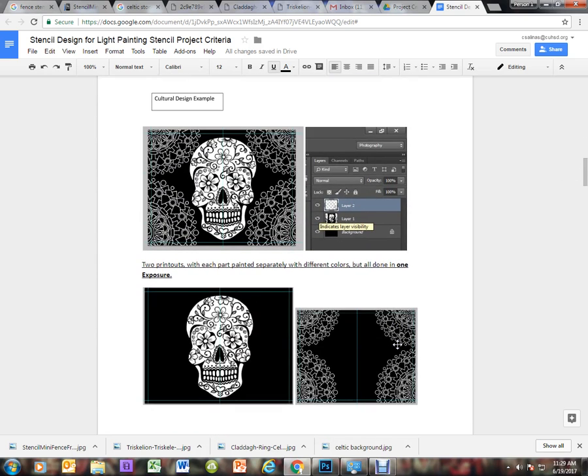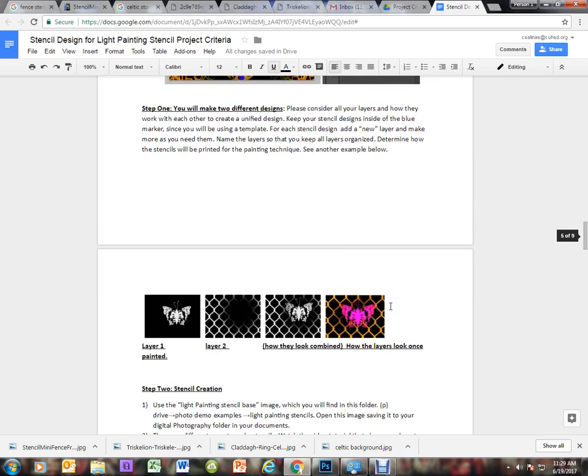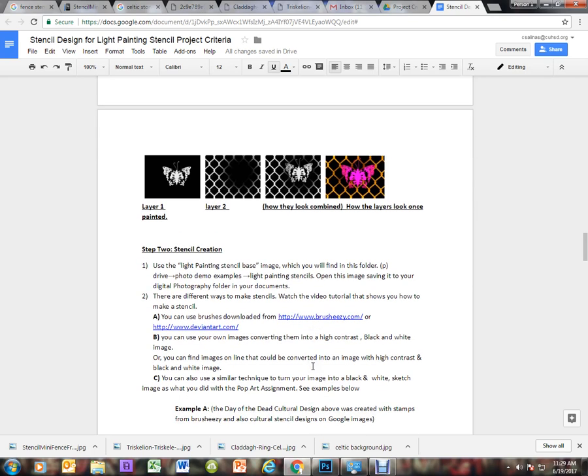So how do we create our stencil? I'm going to show you three different methods. The first method is using brushes or finding stencil designs in Google Images. In a previous tutorial I showed you how to download and use brushes — you may want to review that. The best places to find brushes are brusheezy.com or deviantart.com.